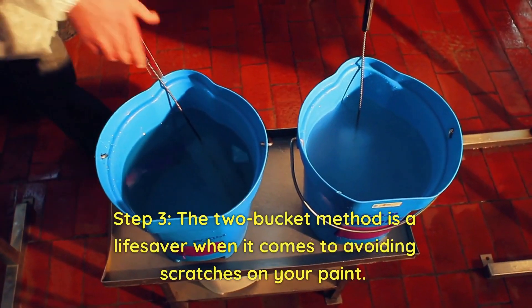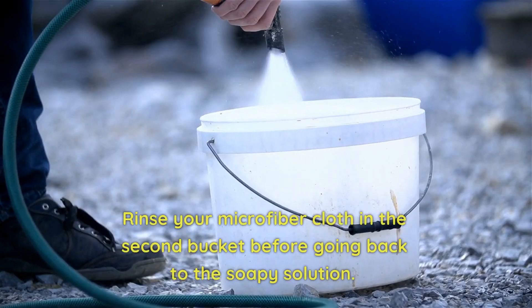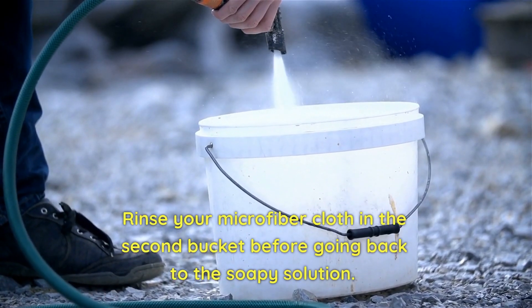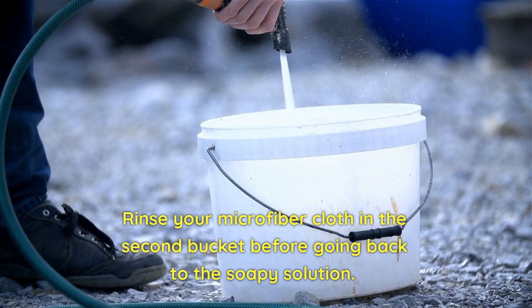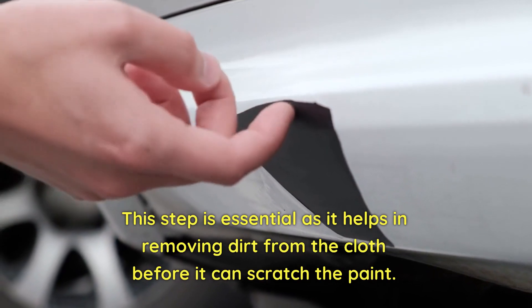Step 3. The two-bucket method is a lifesaver when it comes to avoiding scratches on your paint. Rinse your microfiber cloth in the second bucket before going back to the soapy solution. This step is essential as it helps in removing dirt from the cloth before it can scratch the paint.